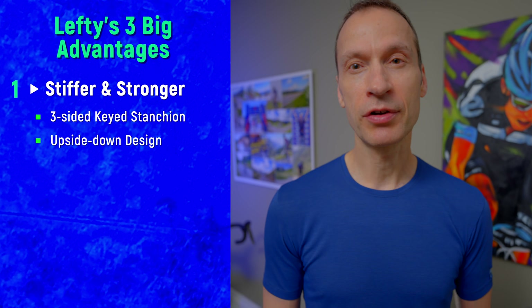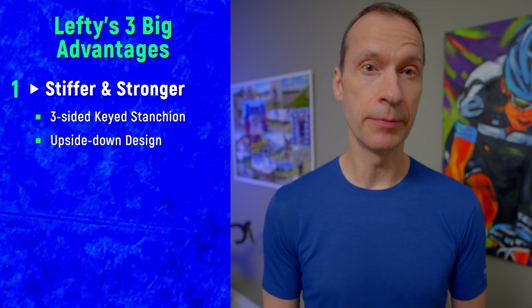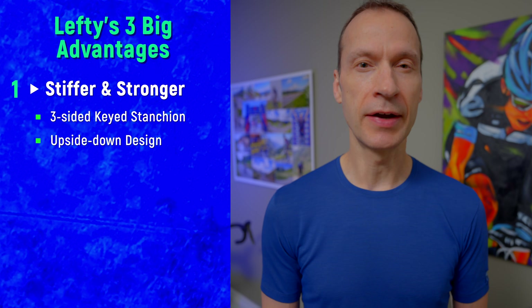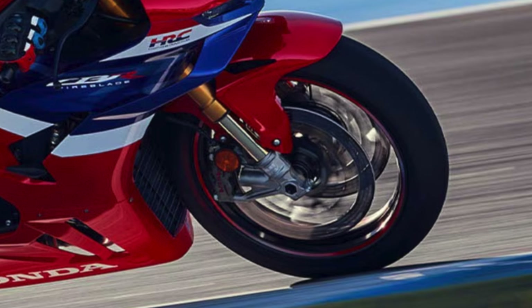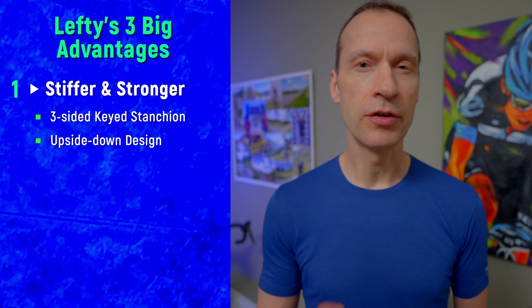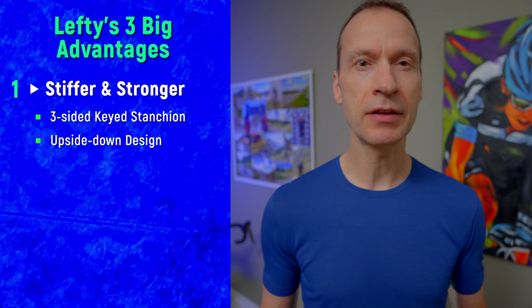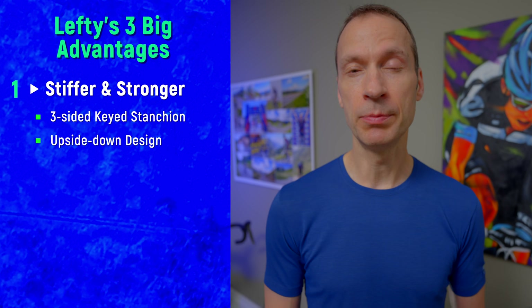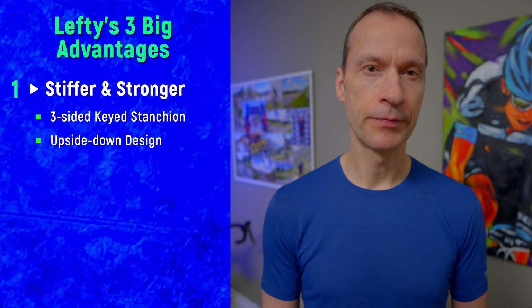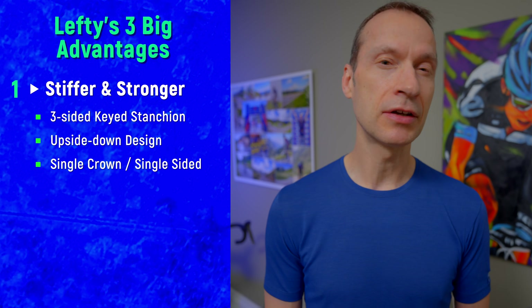Next, unlike traditional forks the Lefty has an upside-down design with the stanchion located at the bottom. This is actually the best way to design a suspension fork and is commonly found on many high-performance motorcycles. By placing the stanchion at the bottom you make the fork body both stiffer and thicker at the head tube where leverage is the greatest.